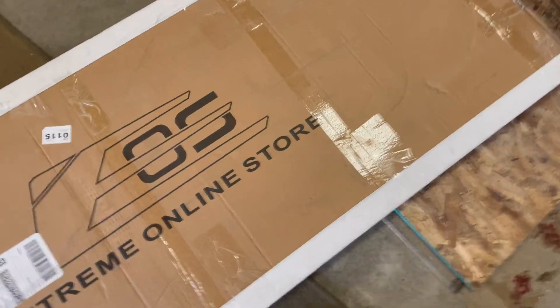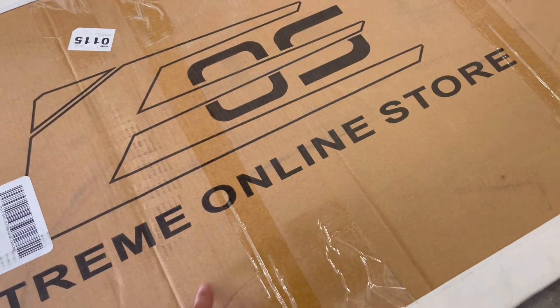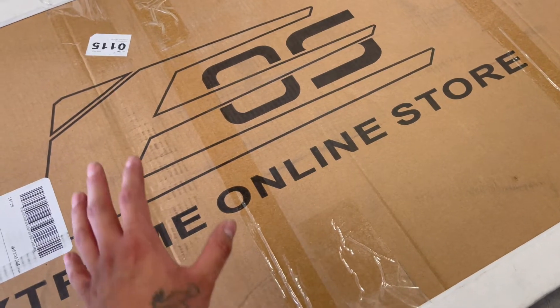You guys saw the title of the video - we're going to be putting on the front lip for the Supra. I'm just going to show you guys a quick little unboxing. This is the lip right here, as you guys can see. It's from Extreme Online Store, and this is how it comes in.